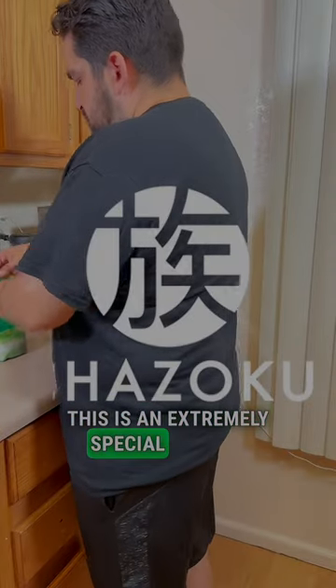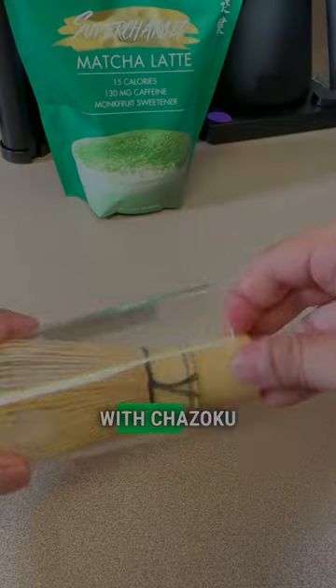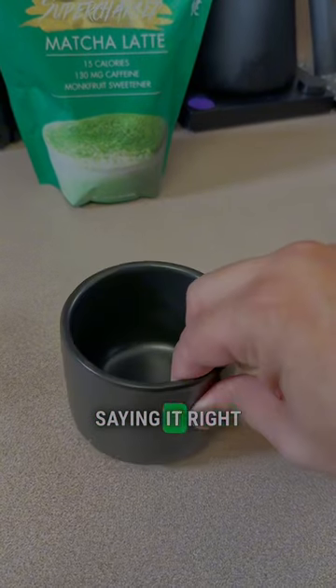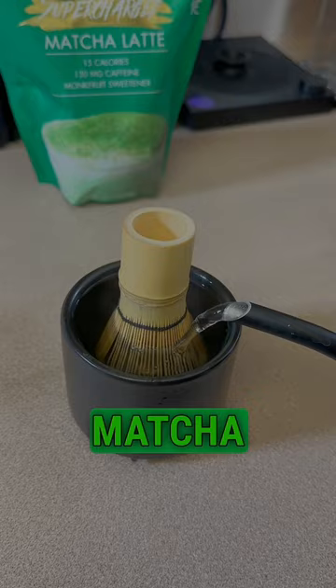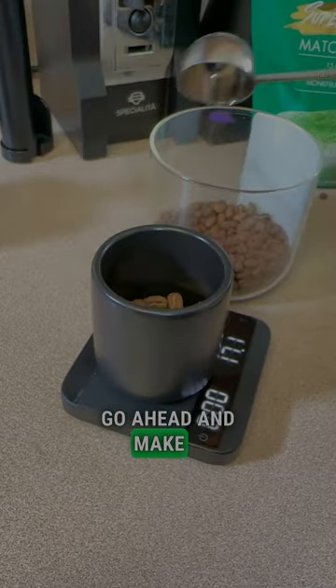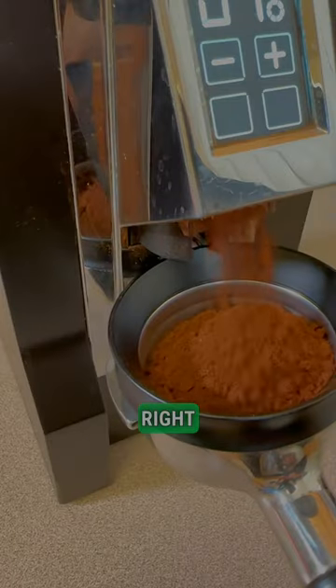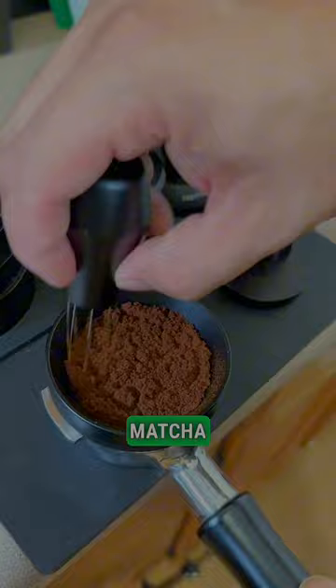This is an extremely special episode because this is a collaboration with Chazoku — Supercharged Matcha. Since I do a lot of coffee content, we're going to go ahead and make a dirty matcha latte. Yes, you heard that right, a dirty matcha latte.